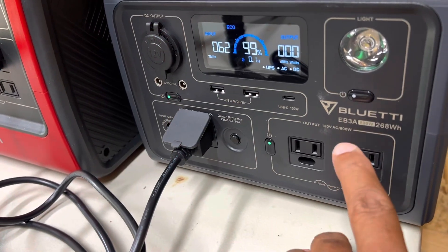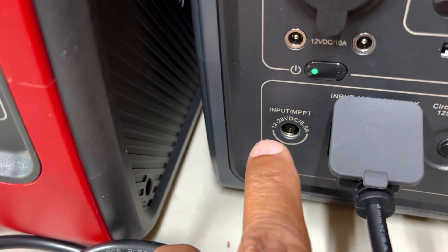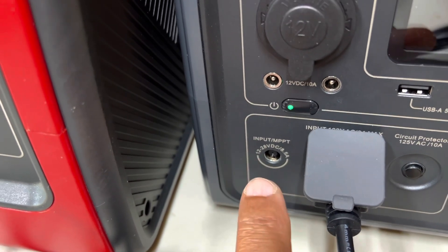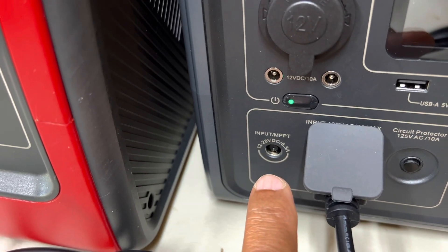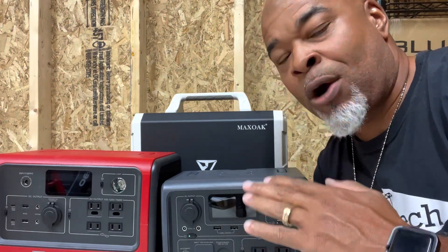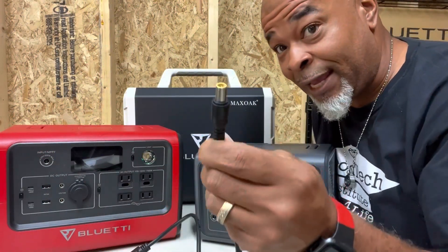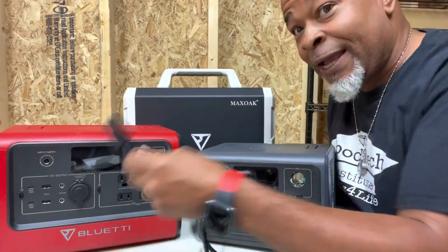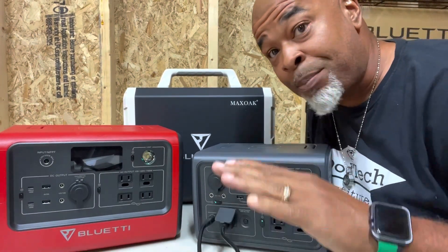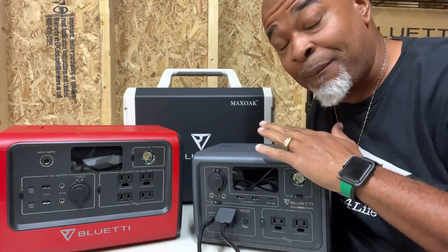It also comes with two 600 watt, 120 volt AC ports. Here you have an eight millimeter barrel plug at 28 volts and eight and a half amps — and remember, amps times volts equals watts. That'll always tell you how much solar you can be bringing in safely. So we're talking somewhere roughly around 200 watts of solar power coming in max. Another cool thing about the EB3A is you can use solar and AC at the same time, combining power up to 430 watts to get it charged up that much faster.